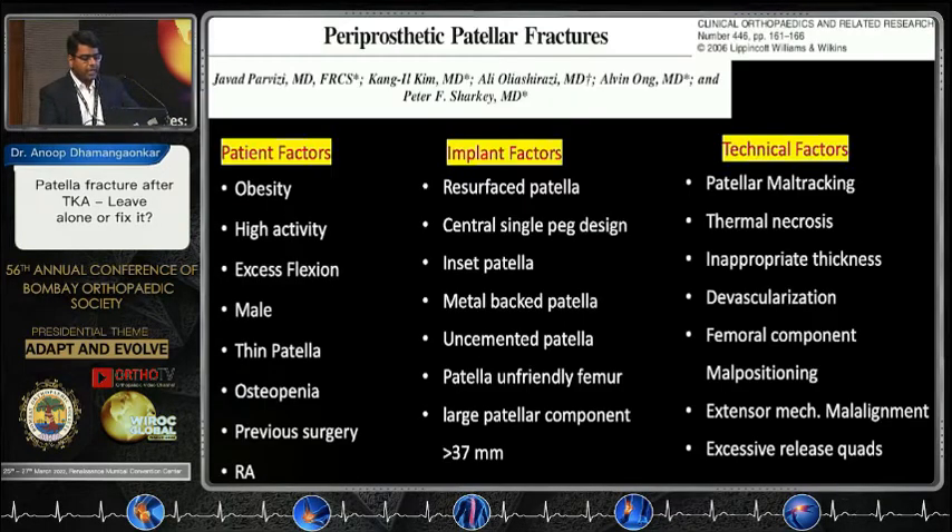Amongst the extensor mechanism failures, we are focusing on periprosthetic fractures. Patient factors include high obesity — BMI of more than 30 — high flexion activities, and male sex. In implant factors, it's the resurfaced patella that fractures more: metal backs, central patellar peg, and large patellar buttons. In technical factors: patellar maltracking and devascularization.